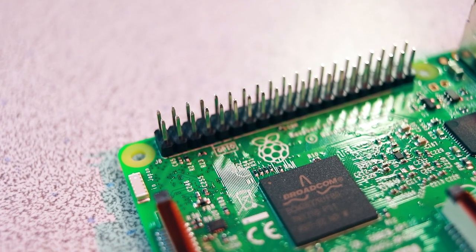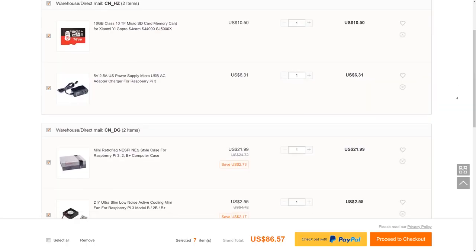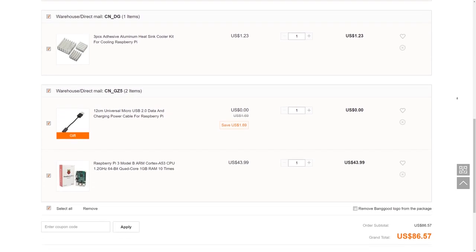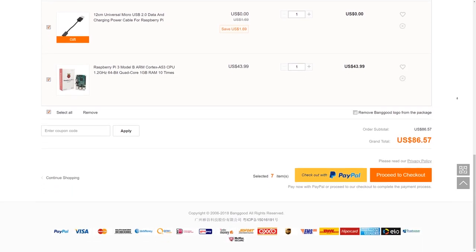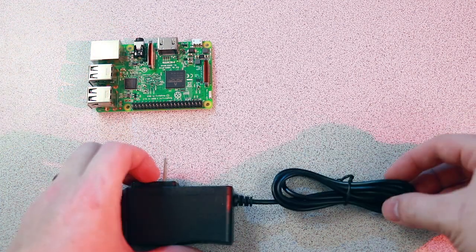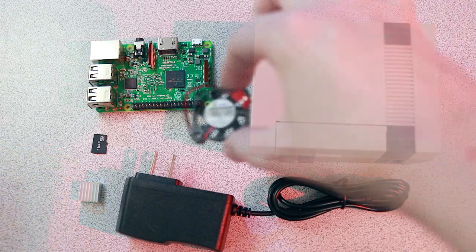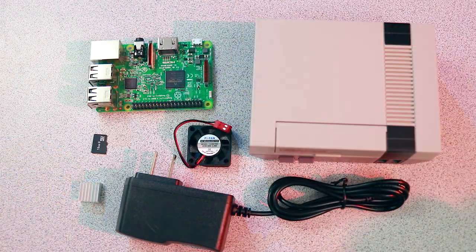I think it's infinitely more interesting to actually watch me do something than just listen to me talk about the website. So what we're going to be doing today is making this. I decided to put their hardware selection to the test by building a retro gaming console out of a Raspberry Pi. Everything needed to complete this build will be featured in this video and can be found on banggood.com for a total of less than $100.